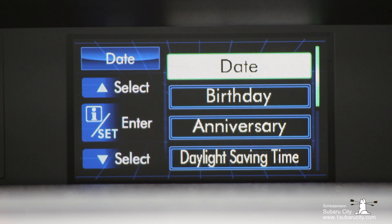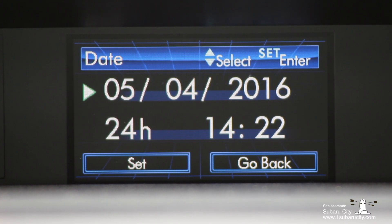Once you're in the second date setup screen it's pretty simple. Just use the down and up keys as well as the Set button to enter whichever value you'd like to change. Make the change using the up or down arrows and then press Set again to save that change.